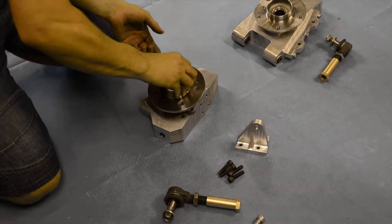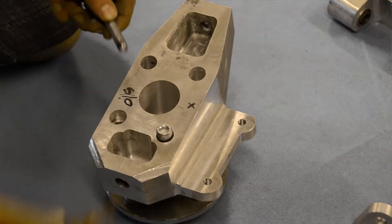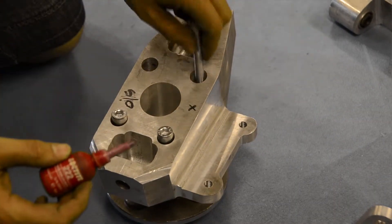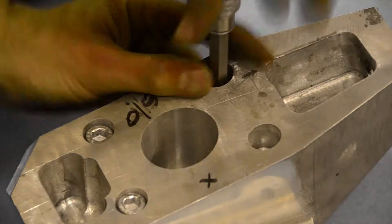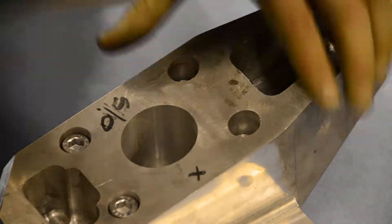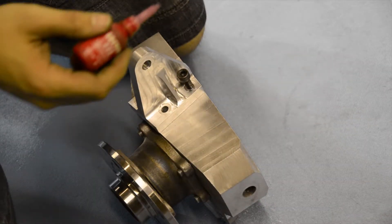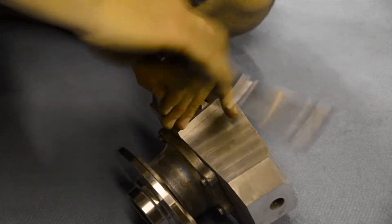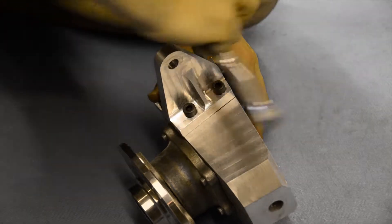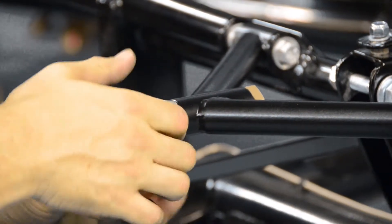We're going to start by attaching the hub adapter to our upright. We recommend using some Loctite on each of these four bolts, and ensure that each bolt is tightened to a secure fit. When fitting the steering arm, be sure to align the angled side of the steering arm to the back face of the upright, like so. Again, we recommend some Loctite to ensure a nice tight fit. It's advisable to fit the top ball joint to the wishbones first, before connecting our uprights to the chassis.